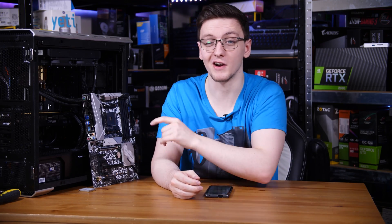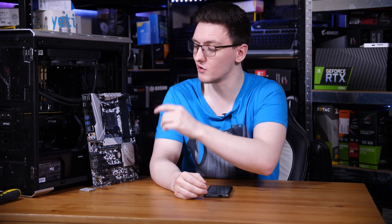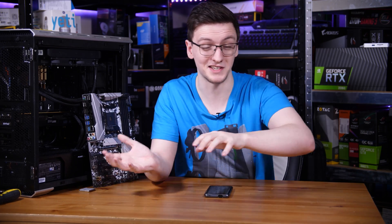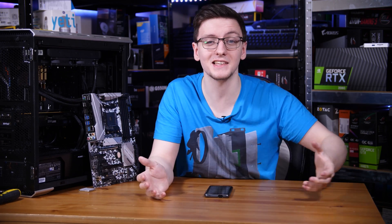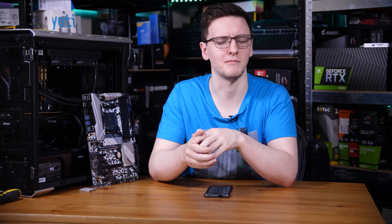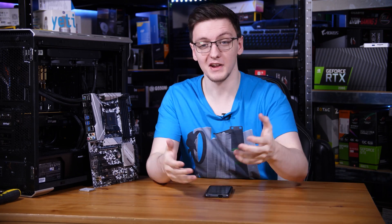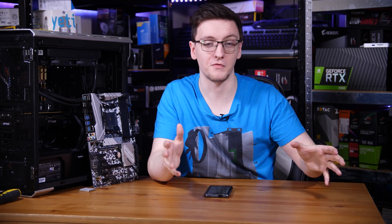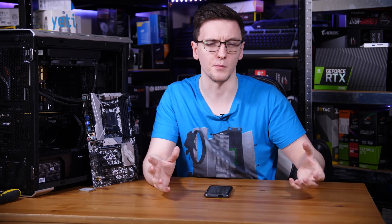If, like me, you thought that using Ryzen 5000 series CPUs on B450 or X470 motherboards wasn't going to be possible until January, like AMD said, then you can rejoice. There are BIOS upgrades from a majority of the motherboard vendors for a majority of their boards to support these new chips.